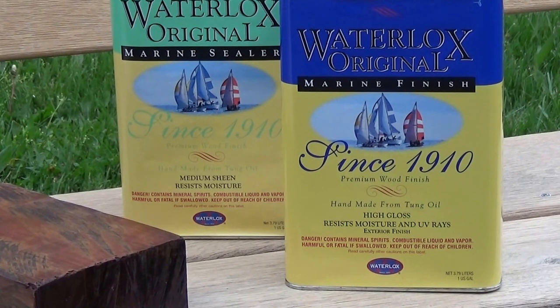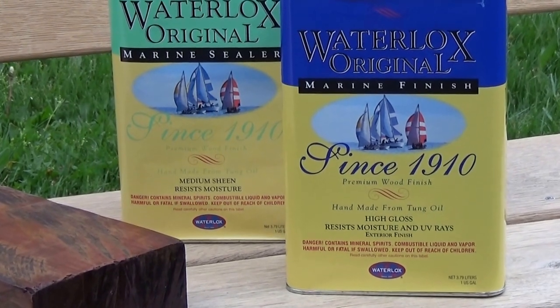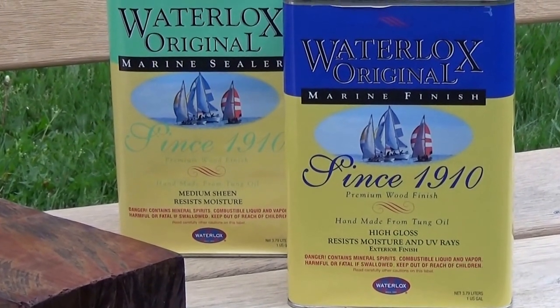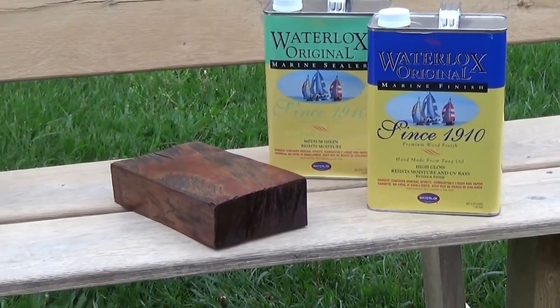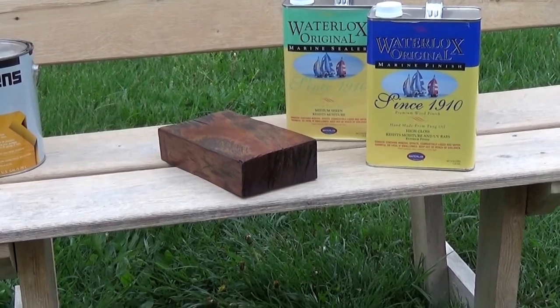It's just a beautiful way to take care of wood. If you really have some wood that you want to appreciate, I think the Waterlox represents the best choice. It's such a thin film — it's a hardening oil — so there's nothing really to ever peel. It just kind of goes away.